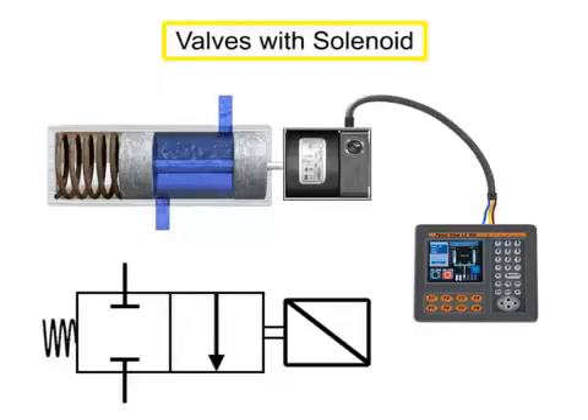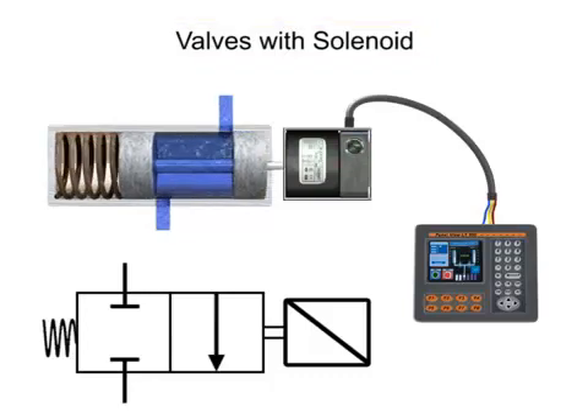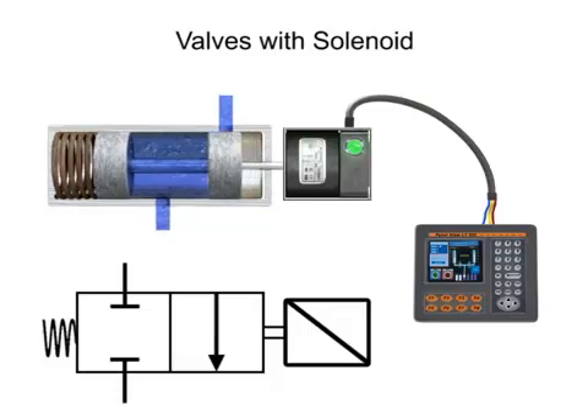Solenoid actuators respond to an electrical signal for shifting. With electrical control, machine cycles can be set up for automatic sequencing and operator control can be exercised from a remote location.